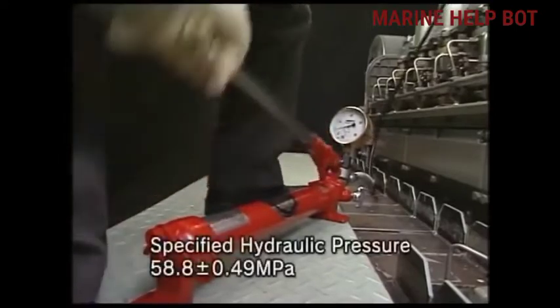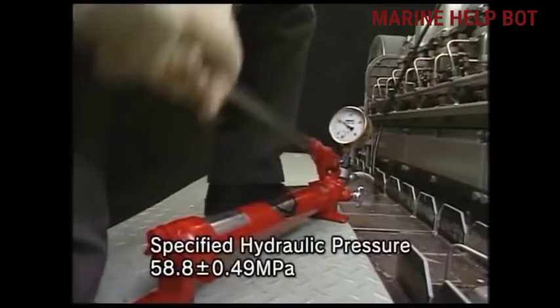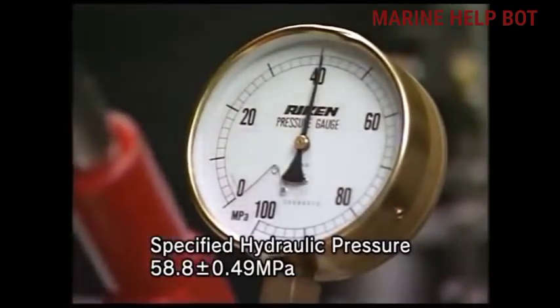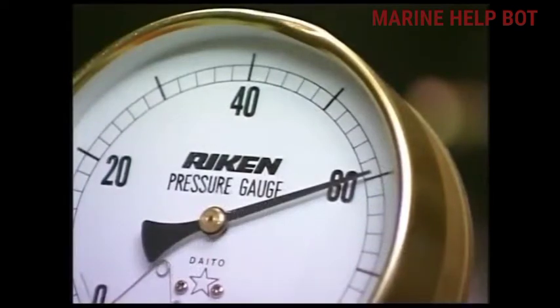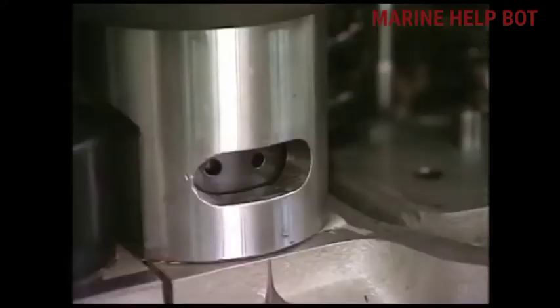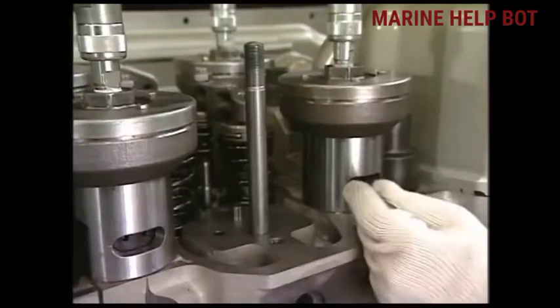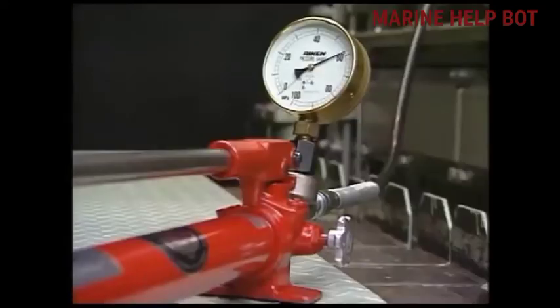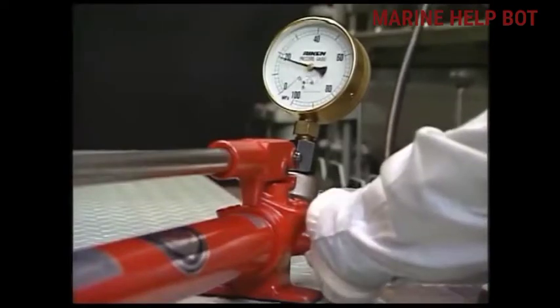With the help of the hydraulic pump, we will raise the hydraulic pressure to the level specified in the manual, and we will keep checking the pressure gauge for the specified pressure. As the pressure is reached, we will stop pumping and lock the hydraulic pump. Now with the help of a bar through this window, we will loosen the nut of the cylinder head — because it is under pressure, it is easy to loosen. After loosening all the nuts, we will gradually release the pressure using the relief valve.